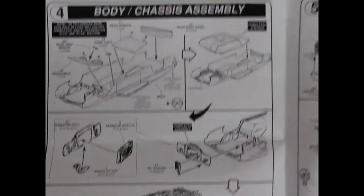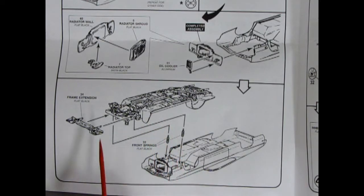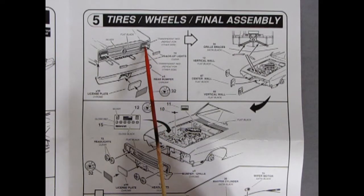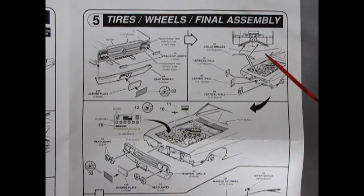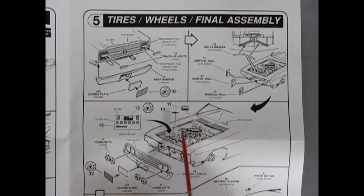Moving down a panel, there's our chassis assembled. We put little shock absorbers in our wheel wells, pop it on, and glue our frame extension piece right onto the nose. Panel five is tires, wheels, and final assembly. There's a little backup light that goes in between our transparent red tail lamps, and then we've got our chrome rear bumper, license plate, and license plate decal all going to the back. Up here we've got these little grille braces and three little vertical walls that pop in the front, then our front grille, headlights, and license plate all pop in.